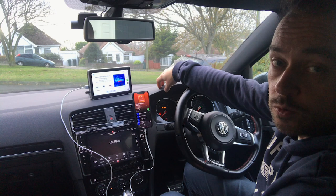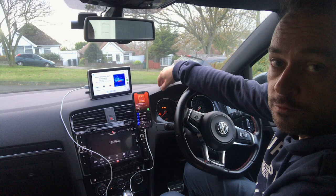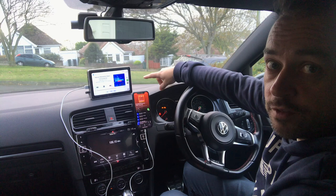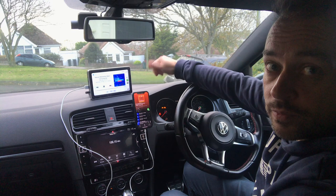Once we get an Android device we'll come back with another video covering how well this display works with Android Auto, along with more first-hand impressions of the CoralVision display. If you found this helpful, give us a like and subscribe — it really helps. Check out the links below on how to purchase it, and I'll see you on the next one.